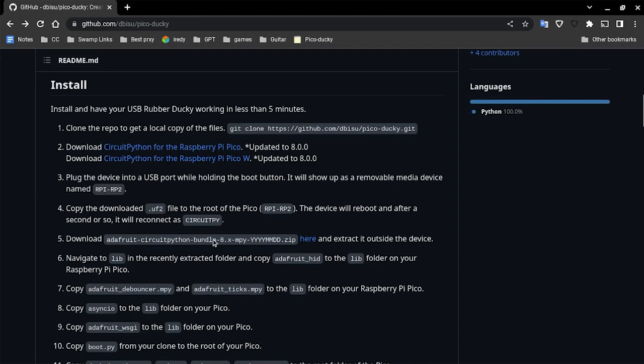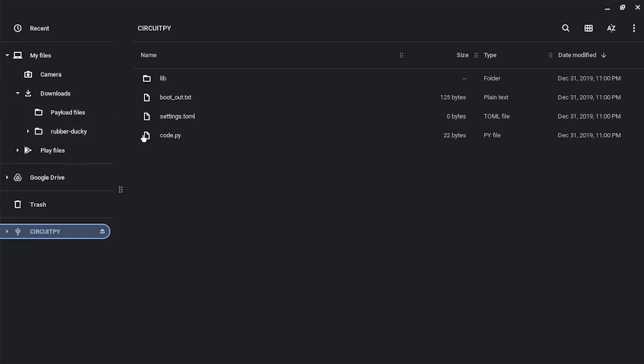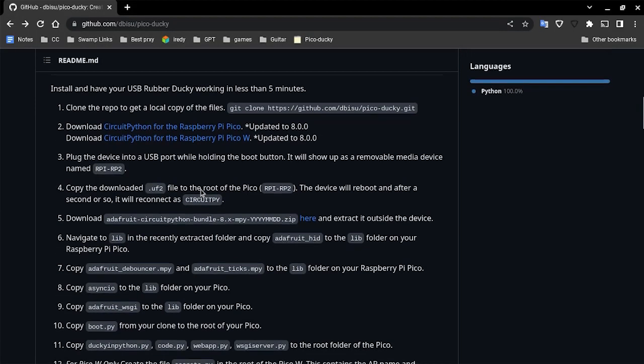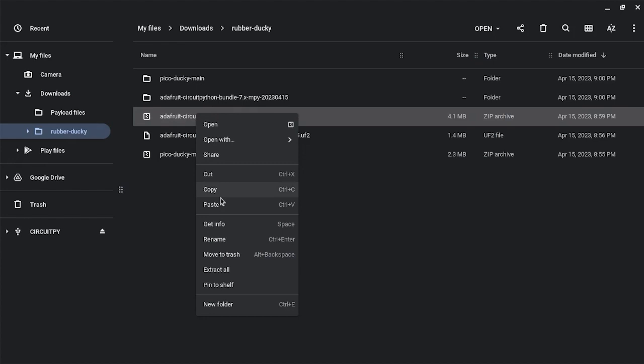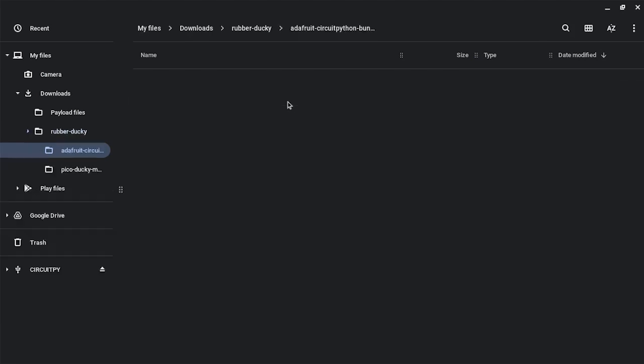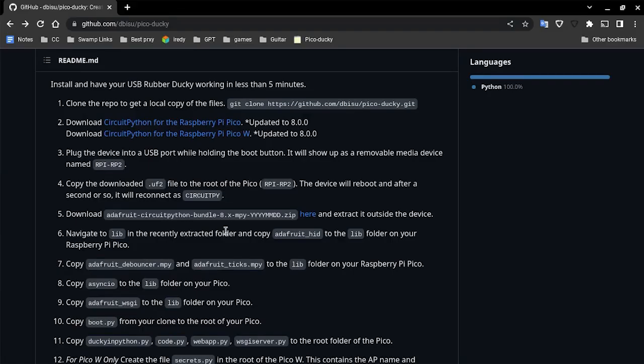Now download the Pico Ducky GitHub — the link is in the description. Click it and you'll get a zipped file. Extract all, and it will extract to a folder with the same name without the zip extension. Open up that folder and head over to the lib folder.